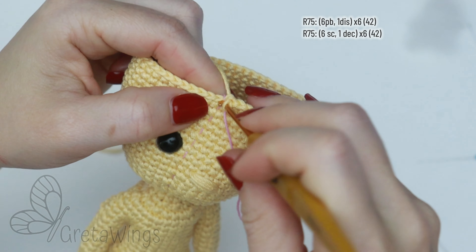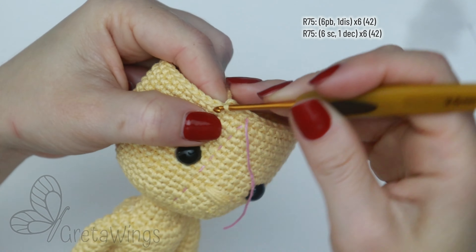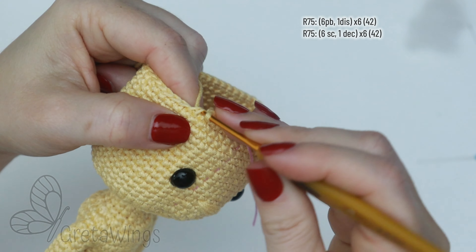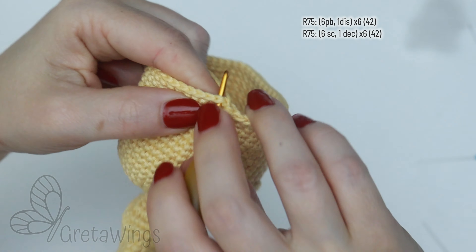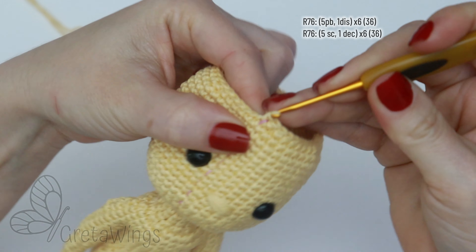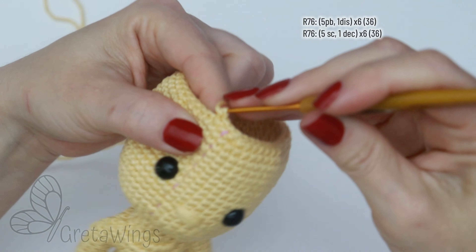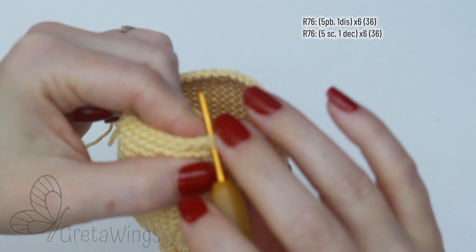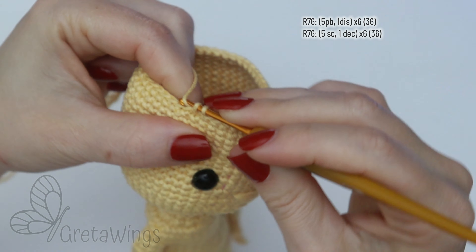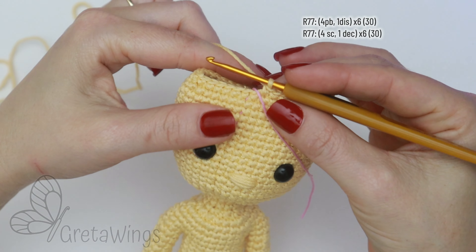Now we can continue with round 75, starting with six single crochet — one, two, three, four, five, and six. After that, one decrease. We will continue repeating six single crochet and one decrease all round, and we will finish this round with 42 stitches. On round 76, we will start with five single crochet — one, two, three, four, and five — and after that one decrease. Just continue repeating the same until finishing this round with 36 stitches.